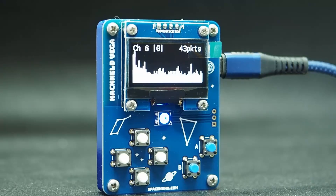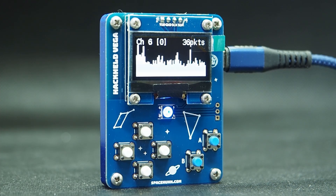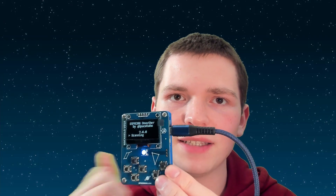This is the Hackheld Vega — a hackable little handheld you can DIY. Doesn't that look cool? So if you power it up, it actually runs the Dioffer OLED.